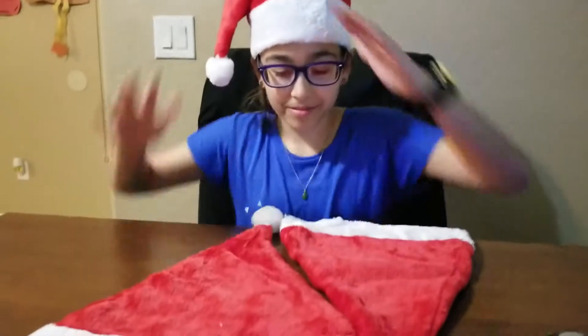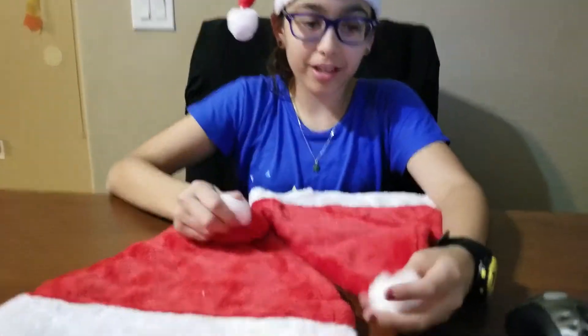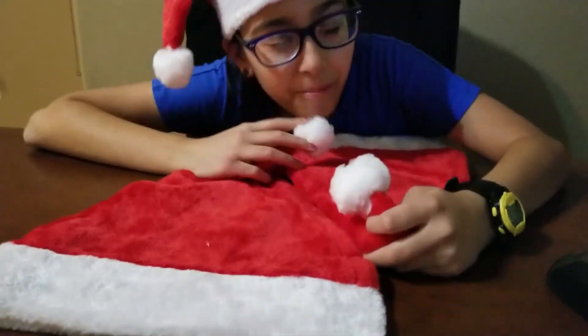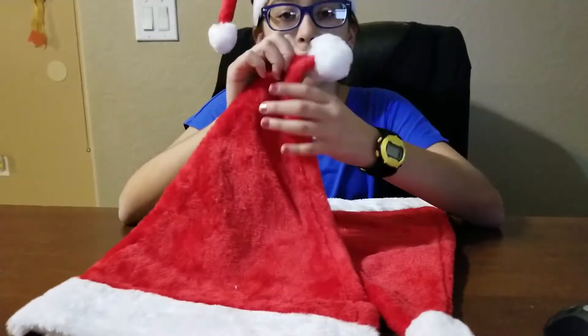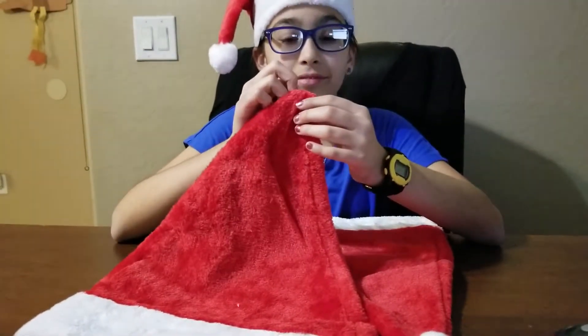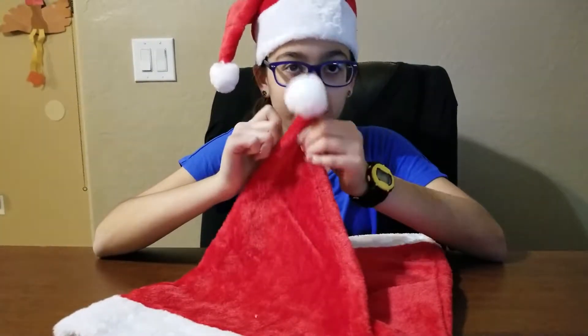So here we have the hats. Beautiful, beautiful red hats. And these fuzzy ball tops are so nice. But when I first saw it, it looks like it's about to fall off, and it looks like it's just glued on there.